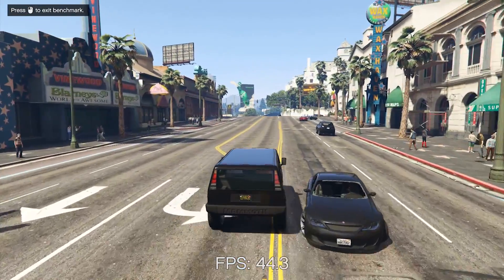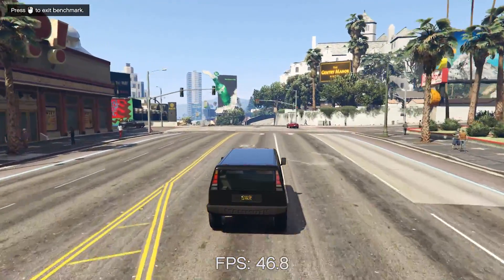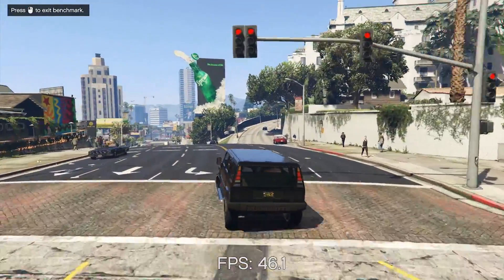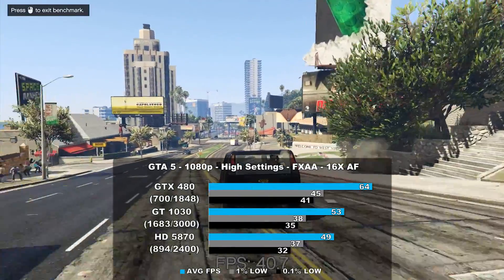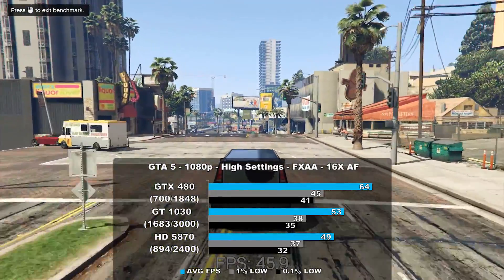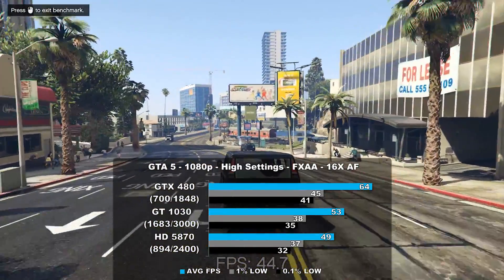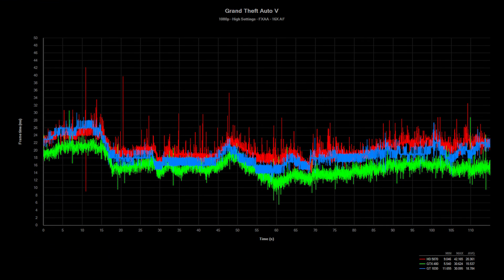GTA V is the next game on our list, and due to continued popularity, we had to benchmark it. We captured the last section of the built-in benchmark to get our results, and the GTX 480 is crowned king once again — 30% faster versus the 5870 and 20% faster than the 1030. While there appears to be a lot of micro-stutter on the frame time graph, the millisecond swing isn't very large so it's not really felt. The Radeon had a couple of hiccups, but overall most of the cards did pretty well.